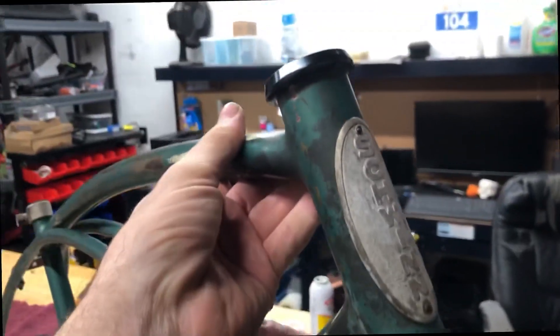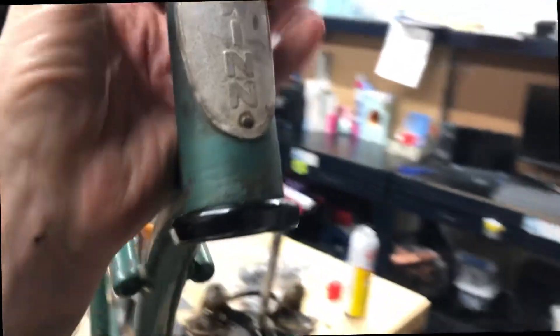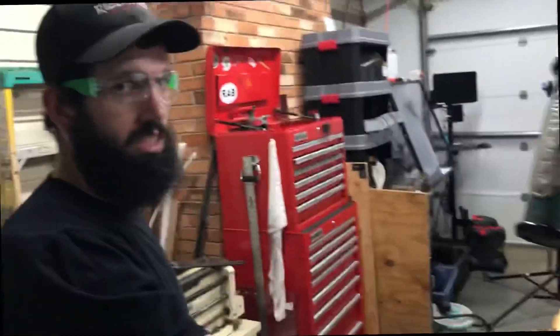Nice dude. There you go. Inch and an eighth headset turned down to fit one inch Schwinn, so now I can run a threadless semi-modern fork in there. Cool man, I appreciate it Brian. No problem man.